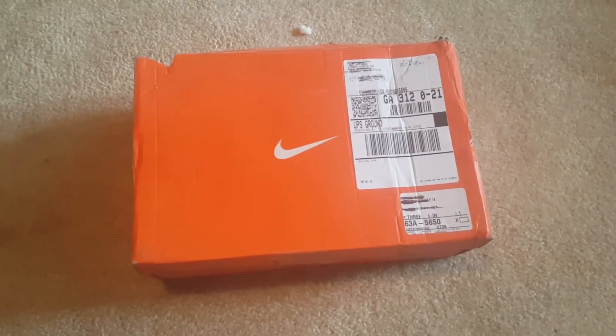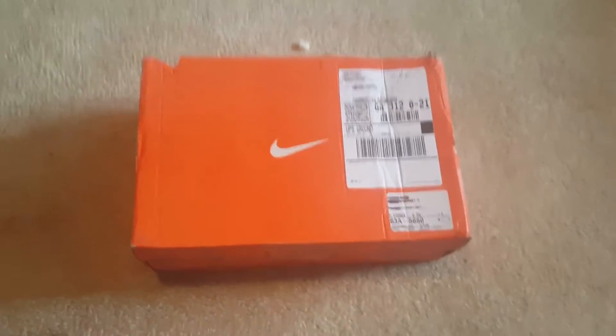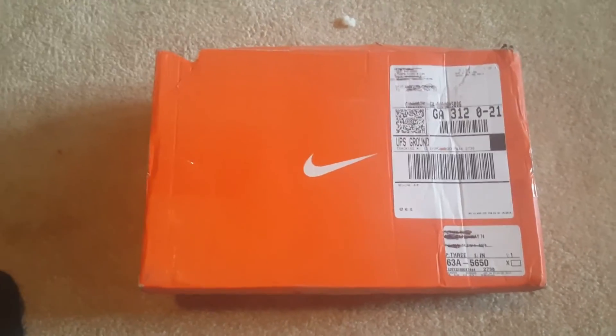Hey guys, what's up? I know it's been a while since we've done a video, but I figured we'd start off the new year with an unboxing. So no, these are not Nikes — the previous owner decided to ship it in a Nike box.